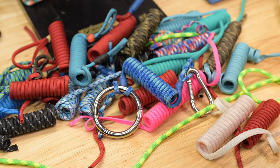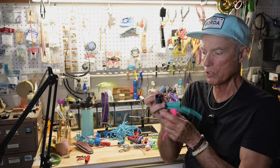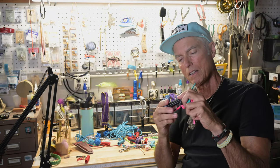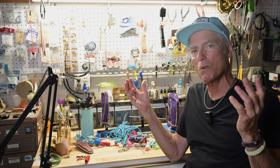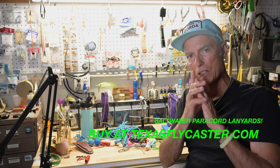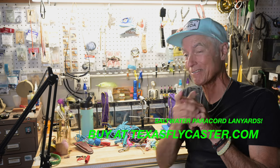They're great. Look at all these colors we have! I've been really busy — you can tell. Bunches of colors. We've got camo, we've got the tracer type in several different colors. Go pick one out, buy one, support the Texas Flycaster mission to catch fish. Thanks for watching. More products coming soon, like right now. There you go. Bye.